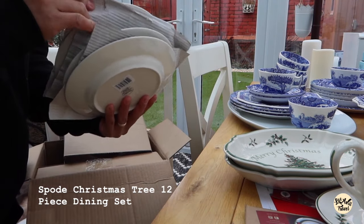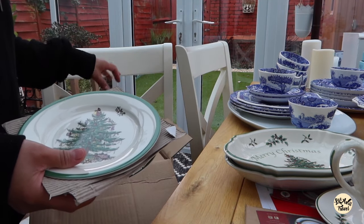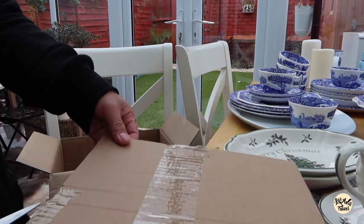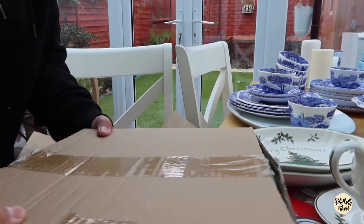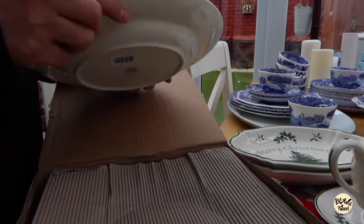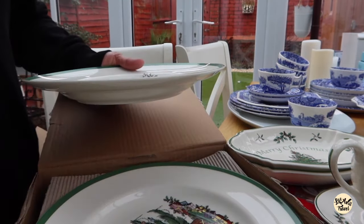The Christmas set comes with four side plates, four dinner plates, and four mugs. The dinner plate looks like this — it's actually deeper compared to the Blue Italian set. So again, we have four.